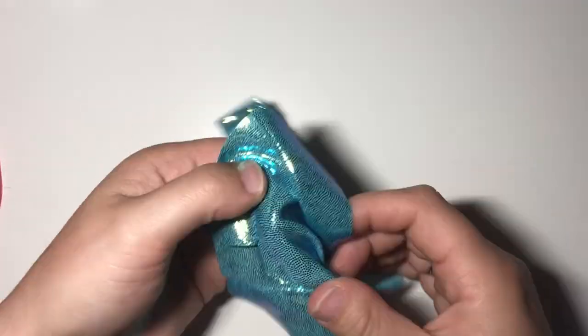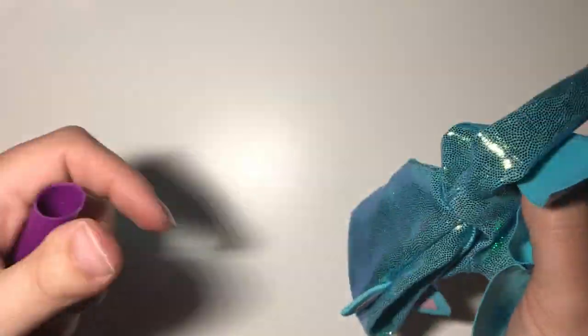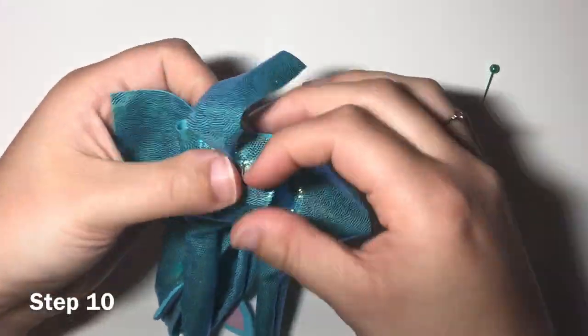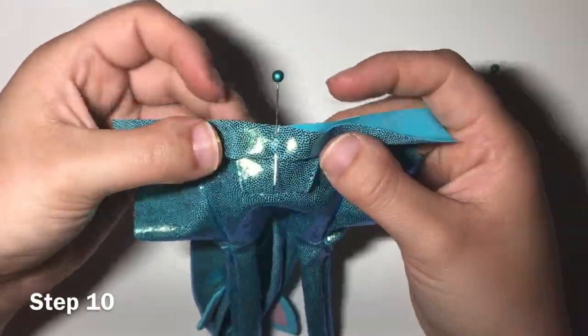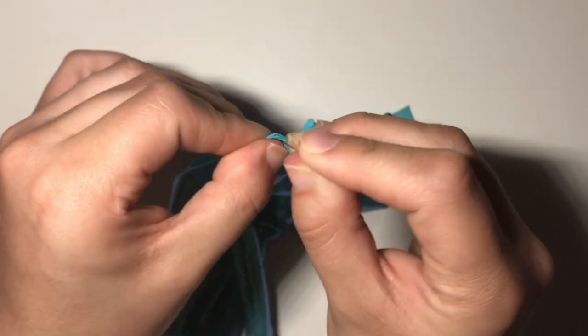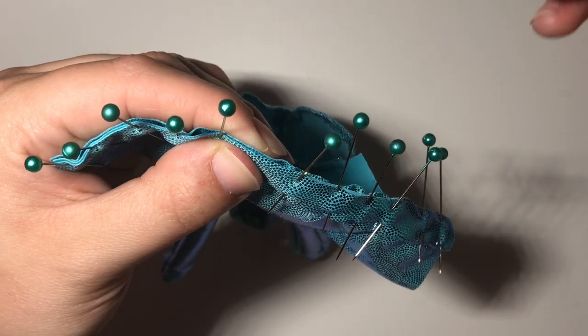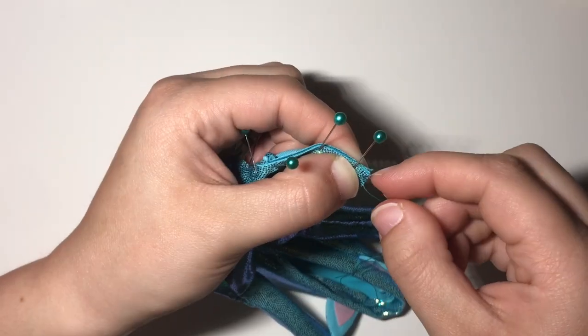Turn your hoodie right side out. I like to use a tube turner to turn the sleeves, but you can use your fingers or a straw. Now we're going to add the bottom cuff. Take your cuff and fold it in half lengthwise wrong sides together. Find the center and match that to the center front on your hoodie. Place a pin, then place pins at the ends and along the rest of the cuff, and then sew.